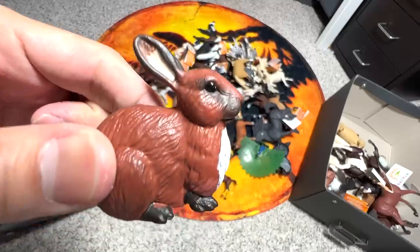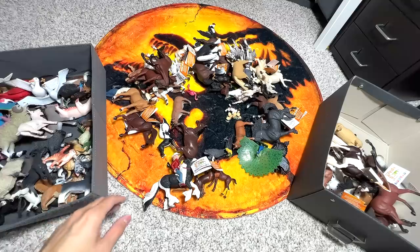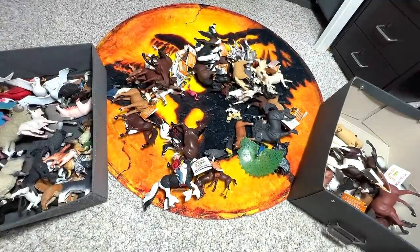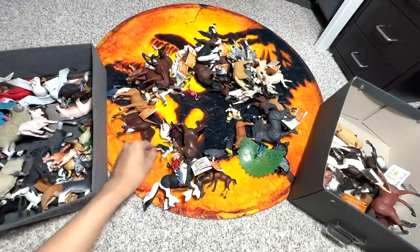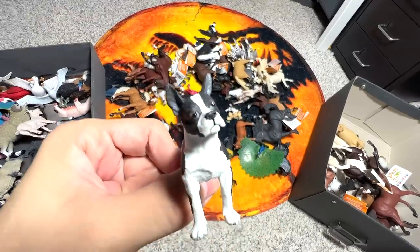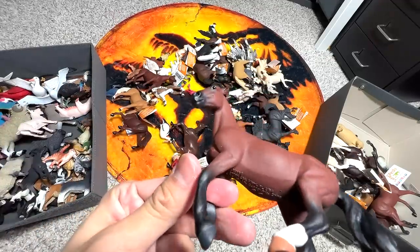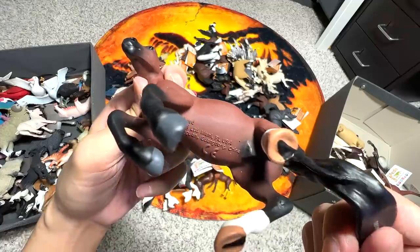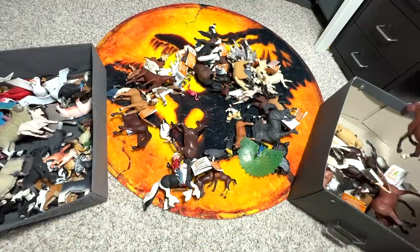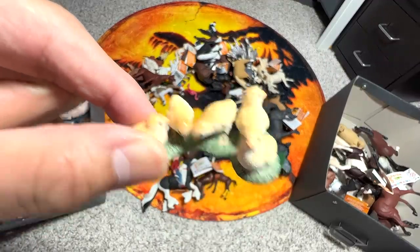A Rabbit — you can put this along with the wild animals figure box. Here's a Cow. This looks like a Boston Terrier if I'm not wrong. Another really beautiful horse — this is a Thoroughbred, like the fastest horse around, one of the fastest if not the fastest. We have a couple of chicks right here which look super adorable.